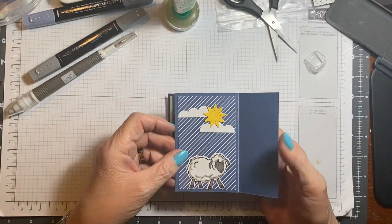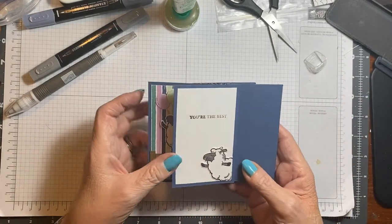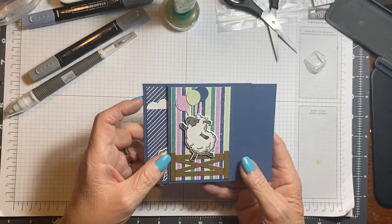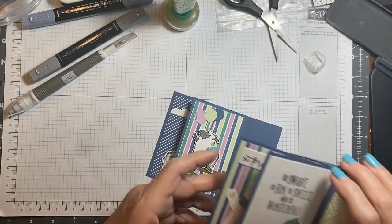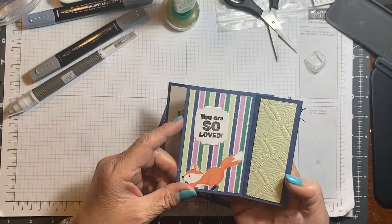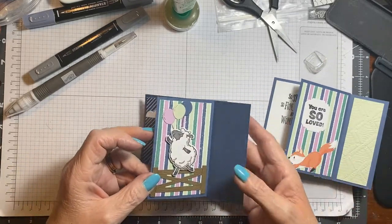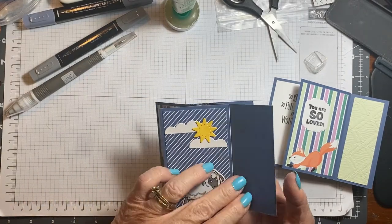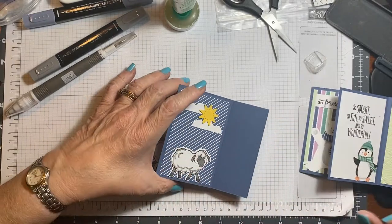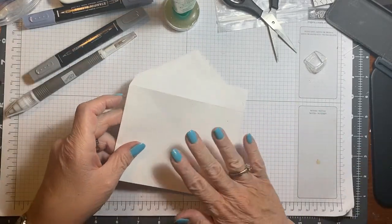So what do you think? I've left these alone and I'm not sure if I'm going to put anything on them. You could do it exactly like I have done this one, but I'm not sure how I want to do it. I'm just going to wait and see who I'm going to give it to. I might want to make it for a female and then I would do the Fresh Freesia instead of the Soft Seafoam — so it's just totally up to you what you decide to do.